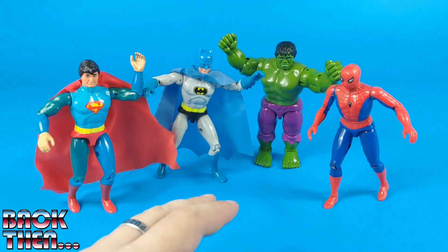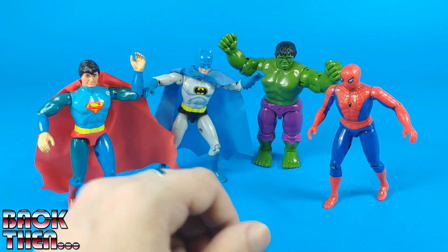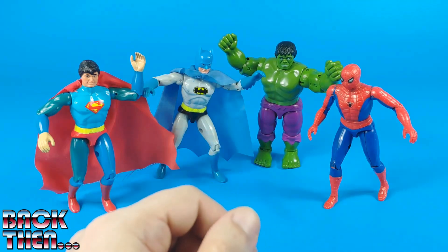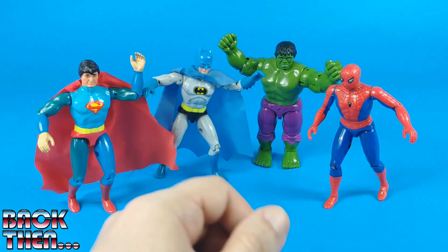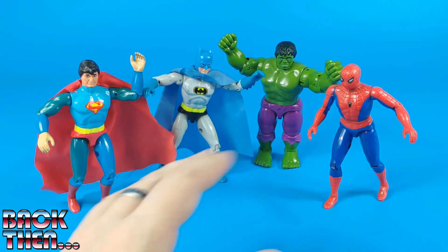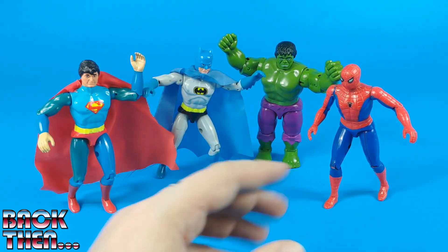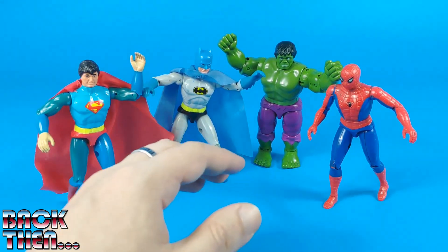Here is the complete lineup for the Diecast Metal Superheroes made by Amigo in 1979. They have some issues, but they are some of the best toys made by this company and overall they look great. These toys were released in several European countries, and finding them in Europe will be much easier than finding them in the United States. For some reason the Marvel ones are somehow more common than the others. Collecting them will take time and money, but you won't regret it.